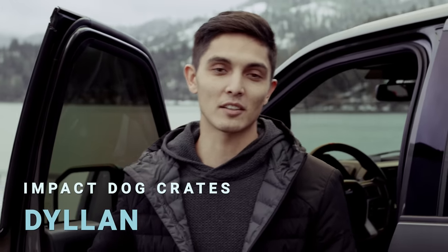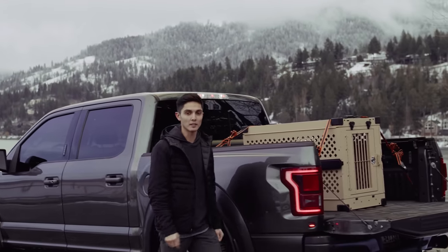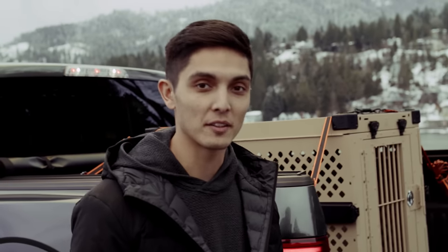Hi there, Dylan here with Impact Dog Crates. Today we're here to go over a frequently asked question: how to secure your crate in the bed of your truck.